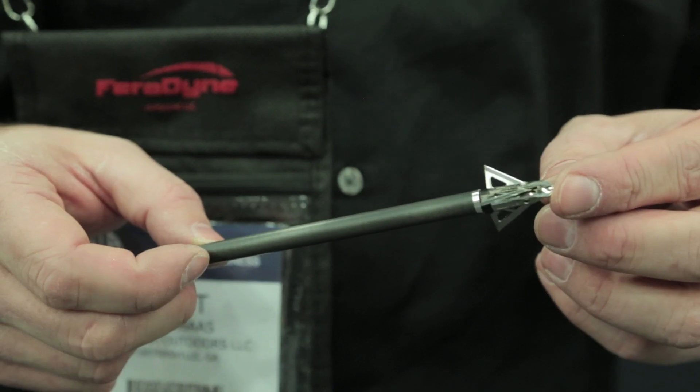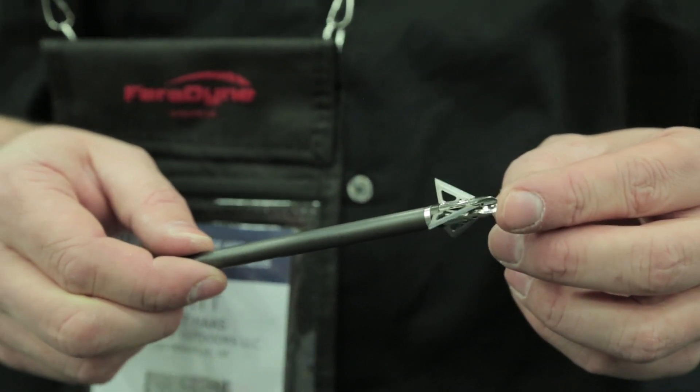Hey, I'm Matt with Faradine Outdoors. Today I want to talk to you about one of our new Muzzy products, the Muzzy Switch. It's the first ever adjustable cut diameter fixed blade broadhead. So what you can do is, based on your hunting situation, adjust the diameter of your fixed blade to whatever you need.